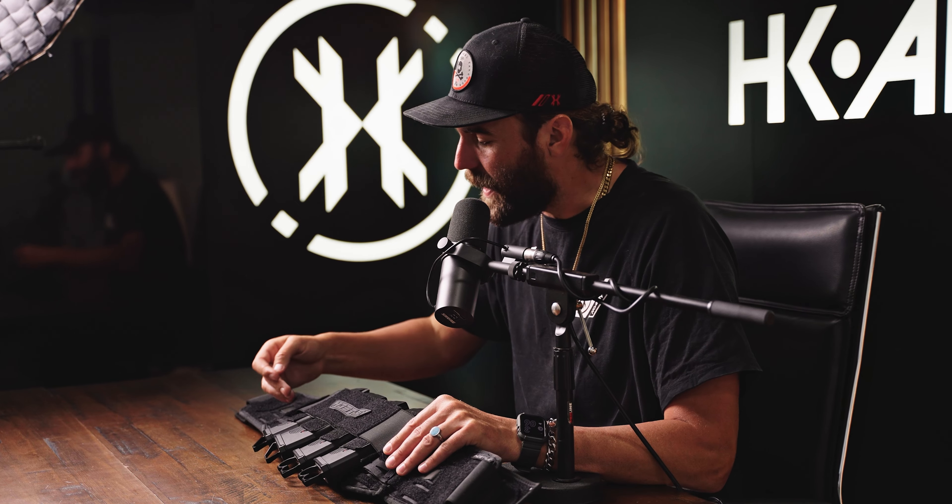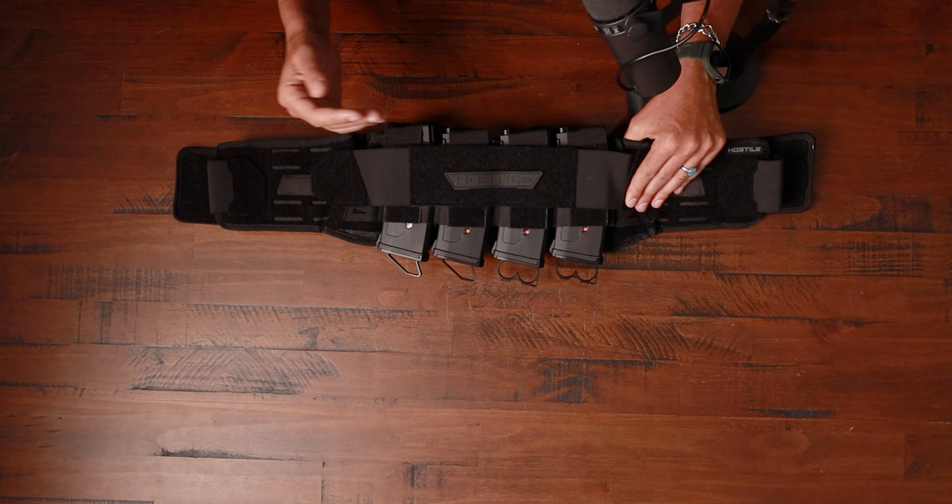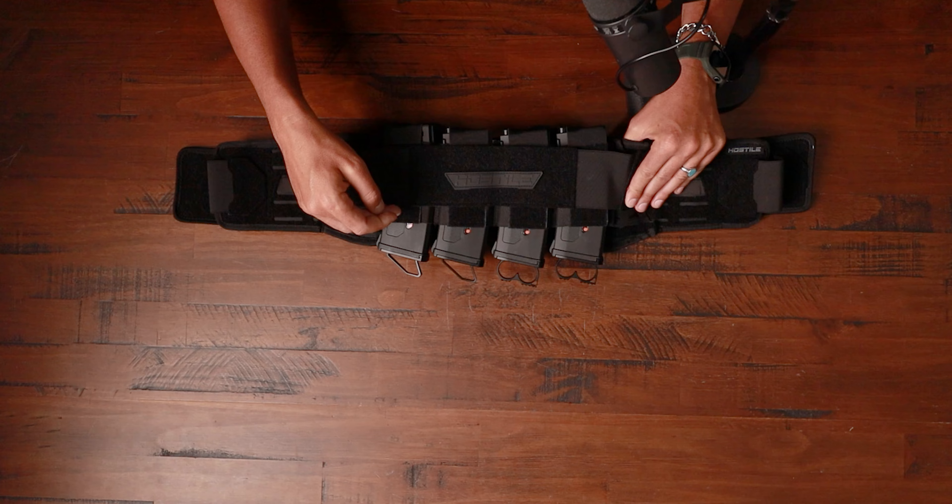Coming back to the front of the Flex Belt, you can see it comes with four mag cells — one, two, three, four. These four are included with the belt. I just want to tell you guys, the mags themselves are not included. Those are sold separately on the website, but it comes with the four mag cells to put the mags in.